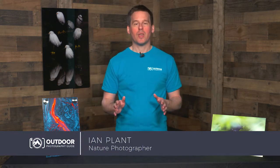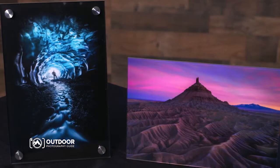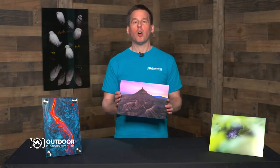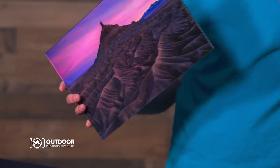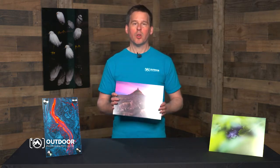Hi everyone, I'm Ian Plant with Outdoor Photography Guide, and I'm here today to talk to you about acrylic prints. Acrylic prints are a very bold and vibrant way of displaying your favorite photos, and I've got some acrylic prints today made by Bayphoto, which is a lab that I use when I'm making my own prints. Acrylic prints are beautiful photo prints that are face mounted to plexiglass, and they offer vivid colors, sharp image quality, and a high impact design that is sure to draw attention to your favorite photos.